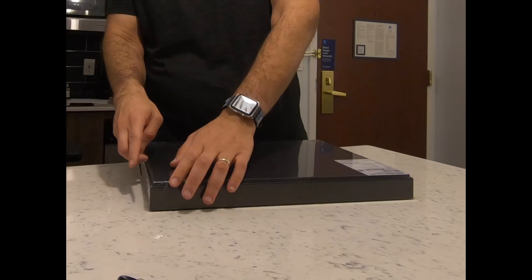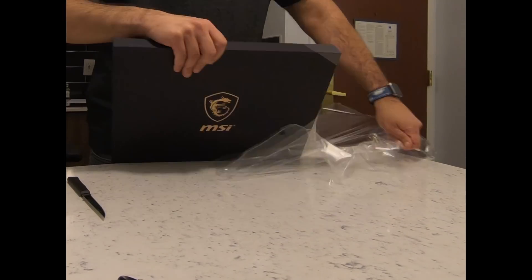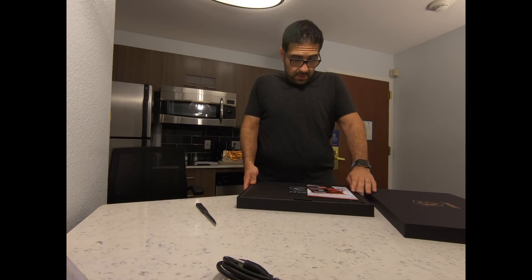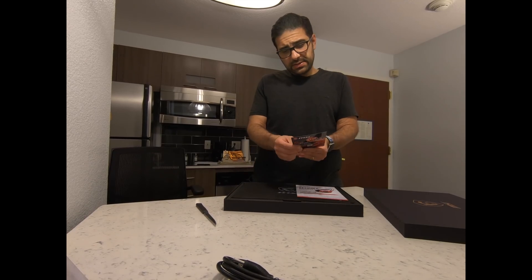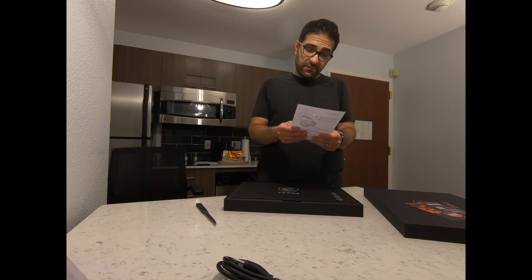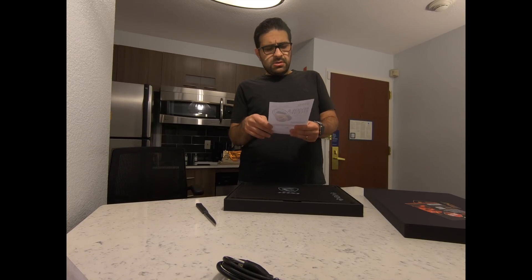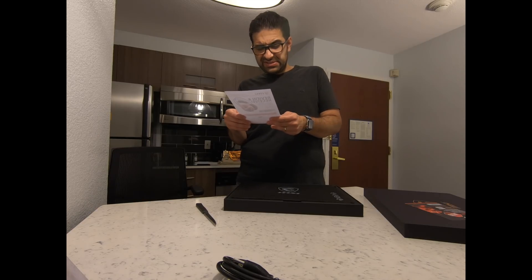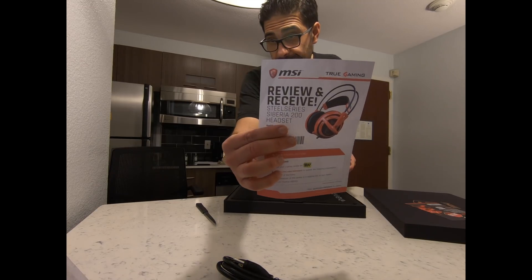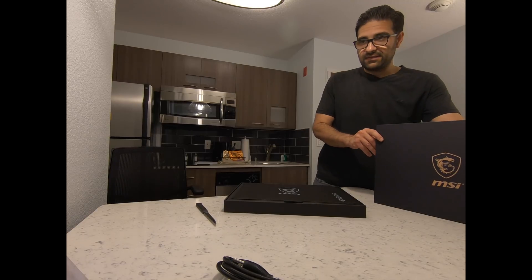There are a few things in the box — oh, this is cool. It says 'Review and Receive,' so I guess this is a Best Buy promotion. Basically, you submit your review, provide a screenshot of the review on the website along with your mailing address, and they'll mail you a gift for free. Not bad!